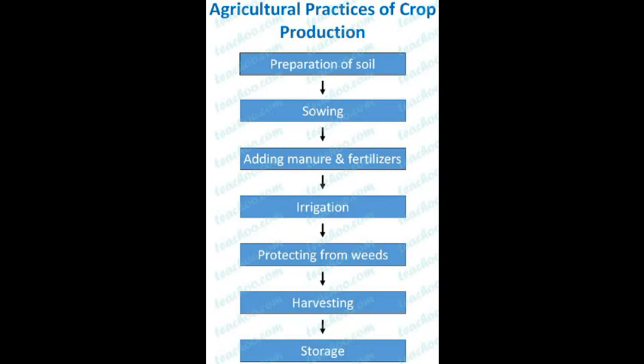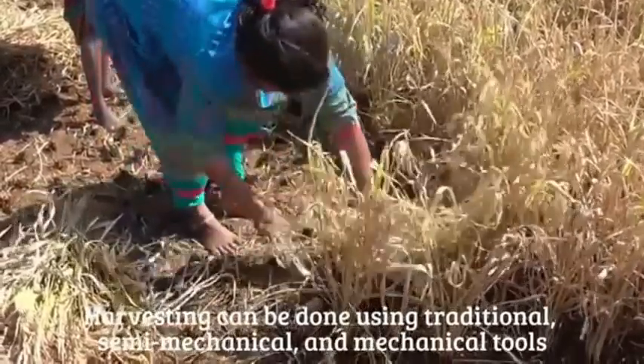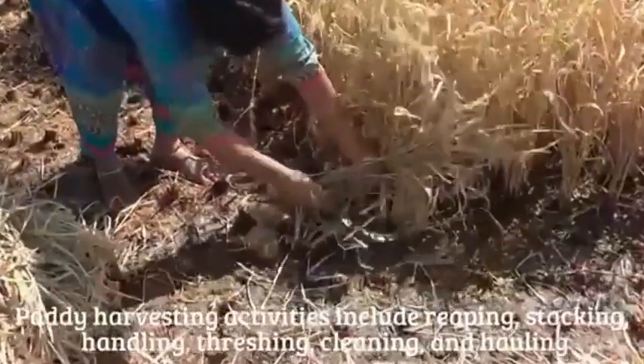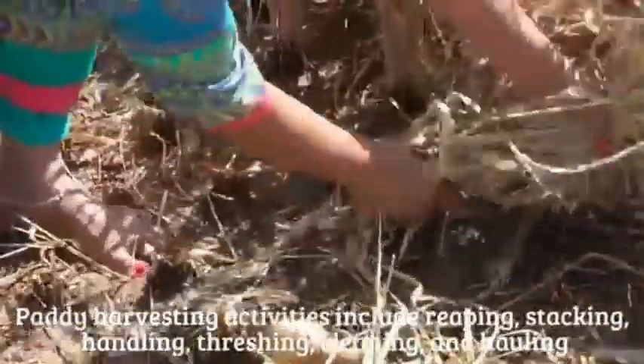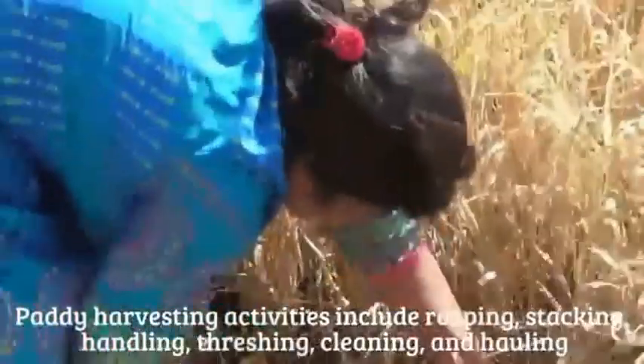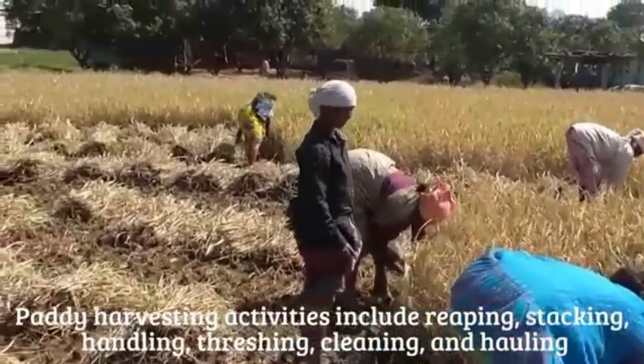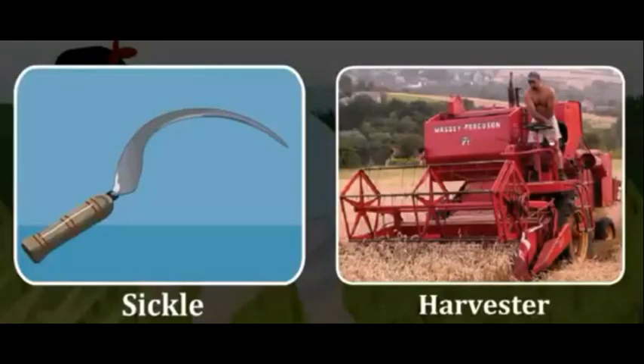What is the next step after protection from weeds? The next step is harvesting. In this video, we will try to understand harvesting, threshing, and winnowing. The cutting of a crop after it is mature is called harvesting. Crops are pulled out or cut close to the ground. It usually takes 3 to 4 months for a cereal crop to mature. Harvesting is either done manually by a sickle or by a machine called a harvester.